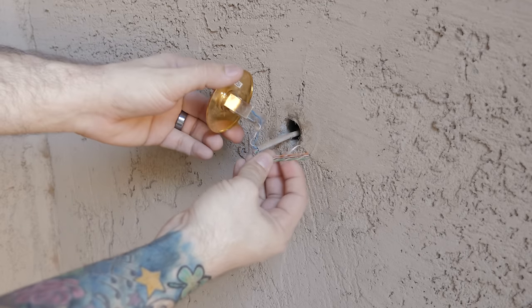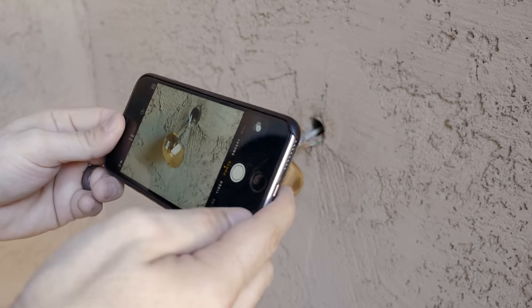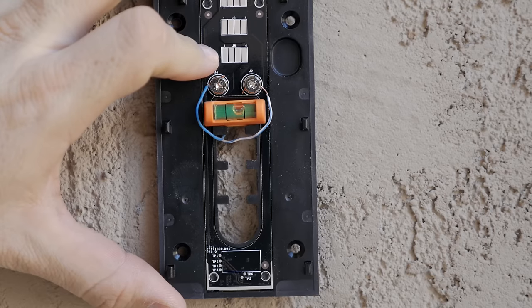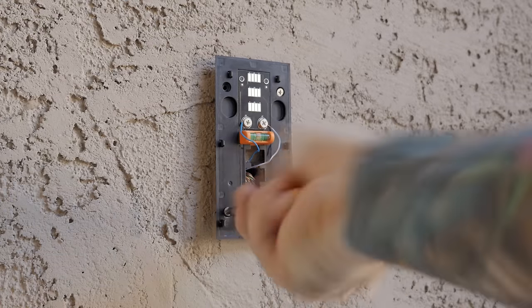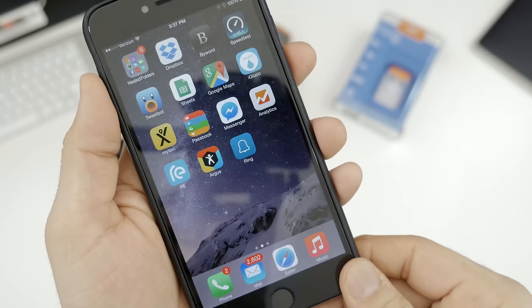Installation was pretty simple. I started out by removing the old doorbell attached to my house, then I took a picture of the wire configuration for my reference. After that, I used the included tools and screws to secure the mounting plate to the exterior and double checked that the level indicator was straight. After that, I got all of the screws tightened down and attached the doorbell temporarily, and it was time to get everything set up within the Ring app.